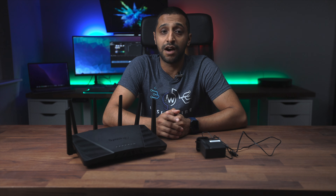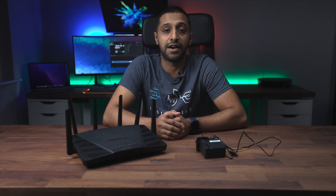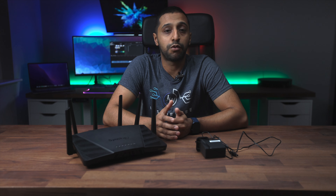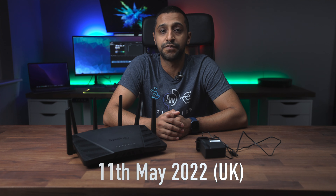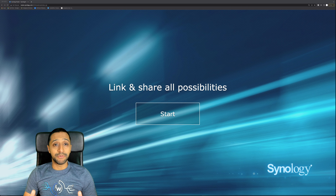As I mentioned in my sneak peek video, this router is packed full of features and comes with SRM 1.3. We're going to look at networking and VLAN capabilities, traffic control, Safe Access, parental controls and web filtering, VPN options, mesh options, and the DS Router app. Currently SRM 1.3 is only available on the RT6600AX, but it is coming to other models later this year. The price point is around £300, which I think is reasonable for the amount of features included.